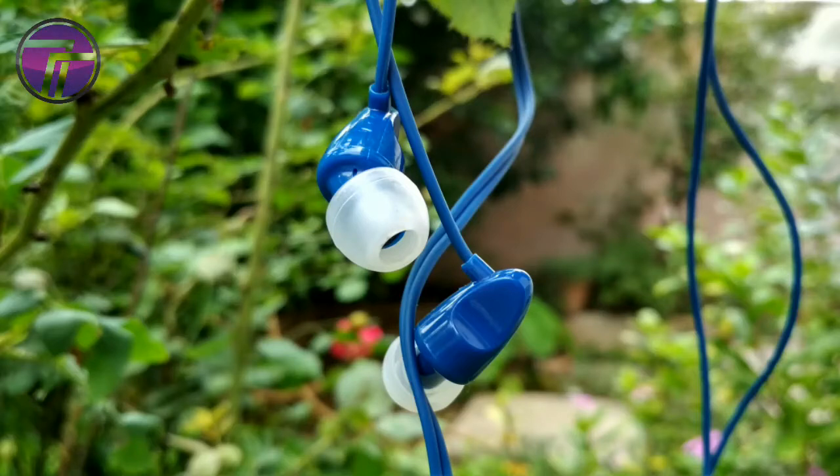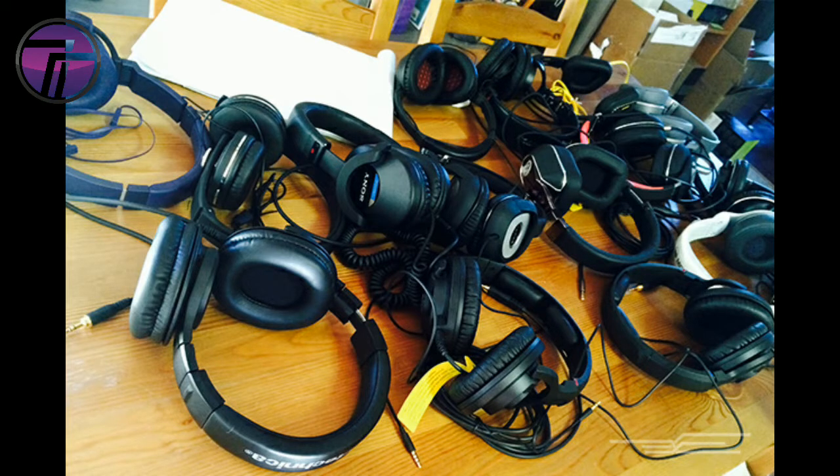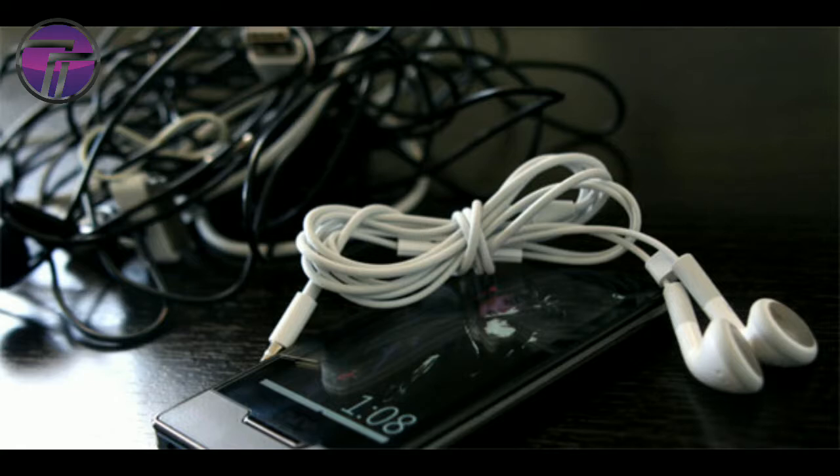Today the whole market is flooded with different types of earphones and most of us get confused with which one to buy. So if you are one of those and looking for a decent earphone under 500 rupees, you are at the right place.